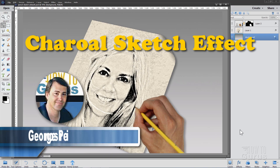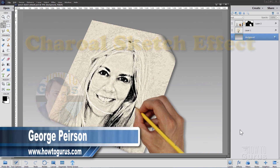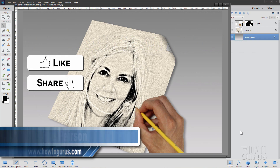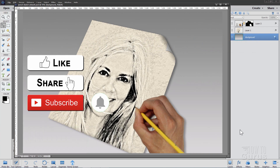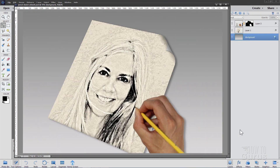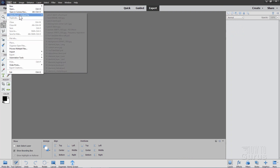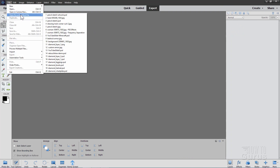Hi, I'm George and we'll be doing this Photoshop Elements charcoal sketch effect. We'll start off with a new image of just the grill that we'll be using in here. This is going to be requiring actually two separate files and you'll see that as we go.